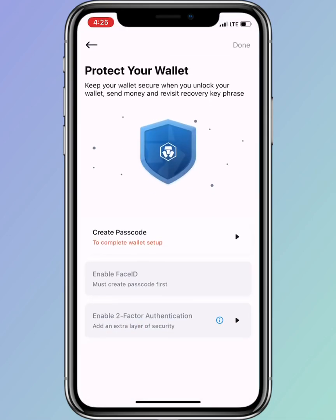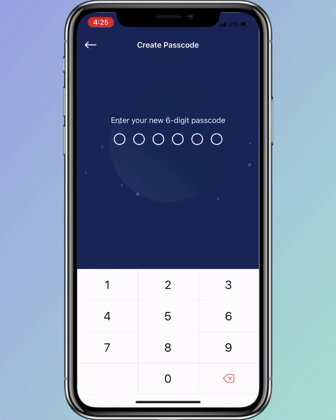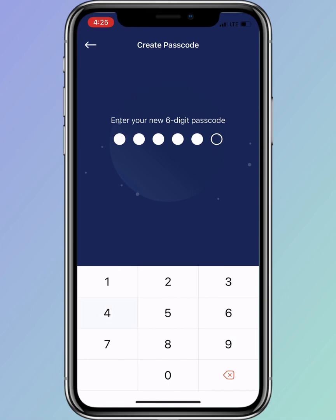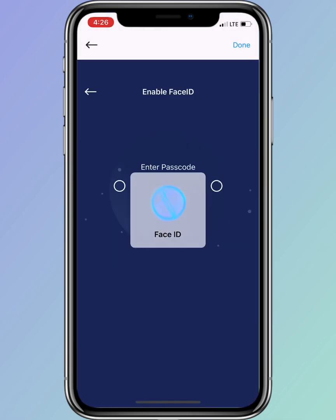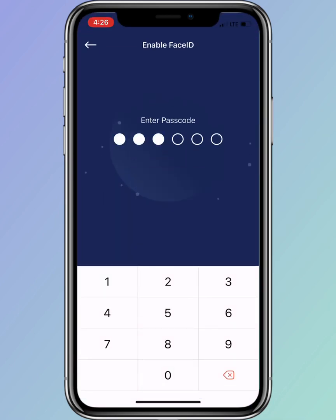That's it — you've successfully connected your crypto.com wallet to your crypto.com app. Now they will ask you to input your six-digit passcode. I usually enable Face ID for easier login.